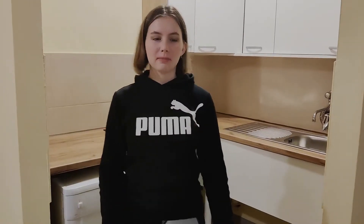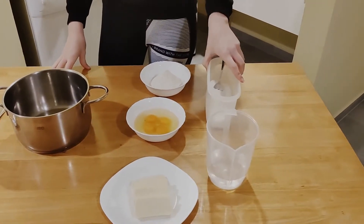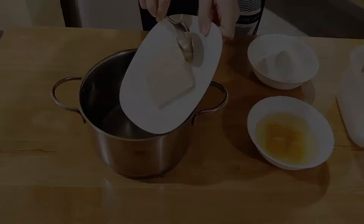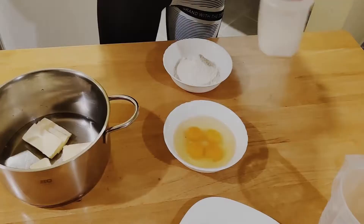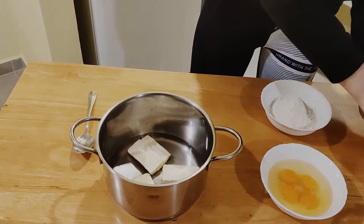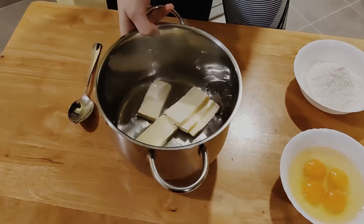The first step is to boil the water, butter, and a tiny bit of salt. Add about half a teaspoon to three quarters, just like this, and then we will boil it as I said.